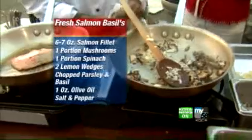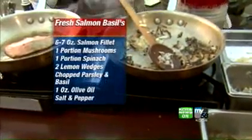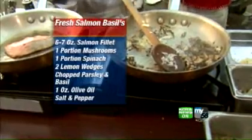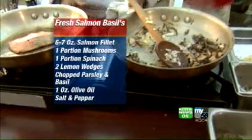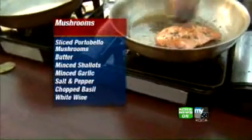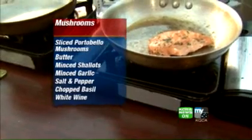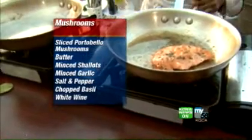Mushrooms are just about 90% water. So to get the flavor inside, you need to draw all the water out and then put the flavor back in. As the mushrooms take a little bit longer, we've started with the salmon to get a nice caramelization. And then we're going to drop a little bit of olive oil into our sauté pan for our spinach.